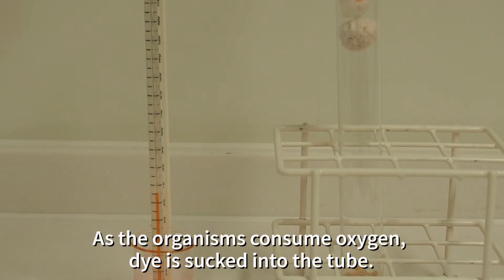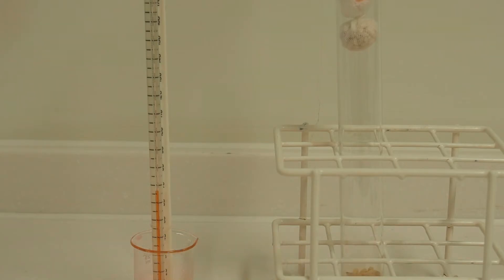As the maggots respire inside the tube, they consume oxygen. The carbon dioxide that they're releasing in return is absorbed by the soda lime, and so the pressure in the tube falls, and that sucks the orange dye up the respirometer tube.